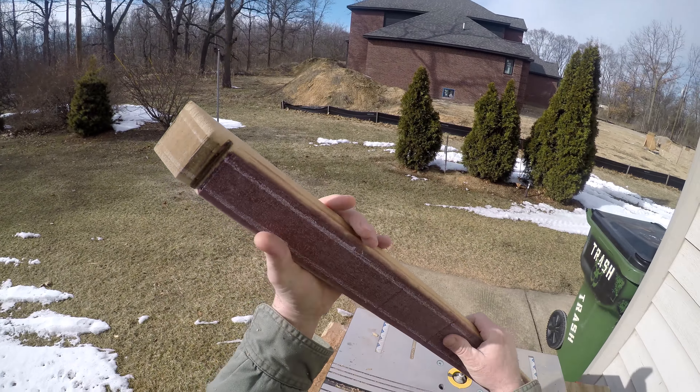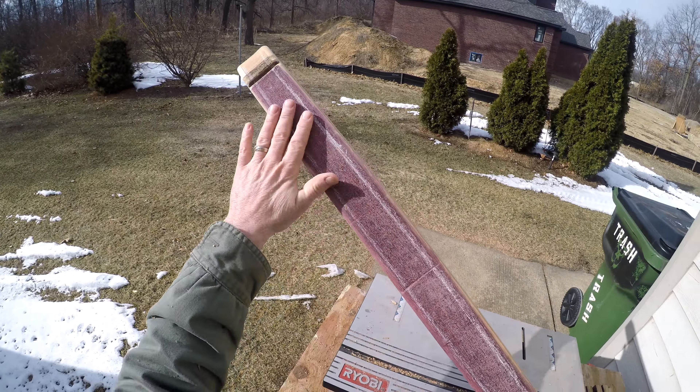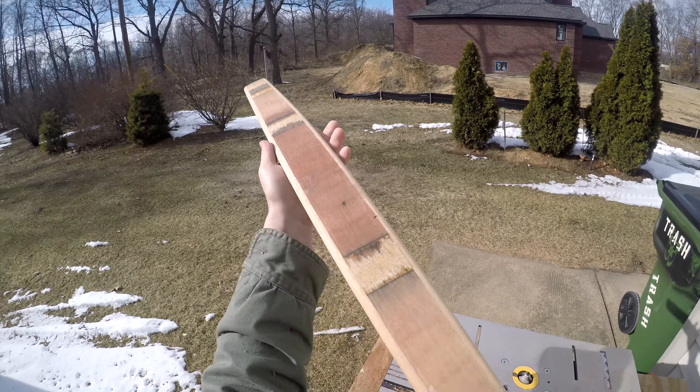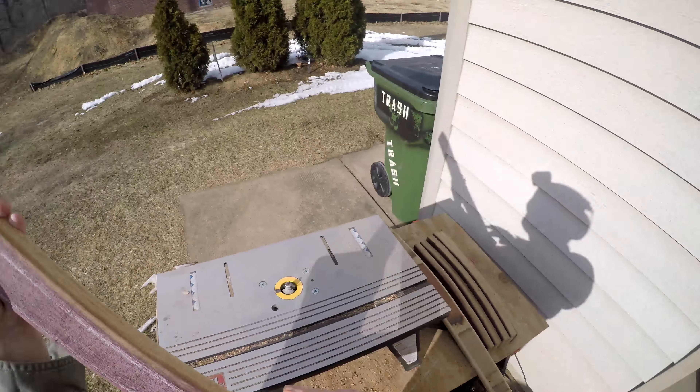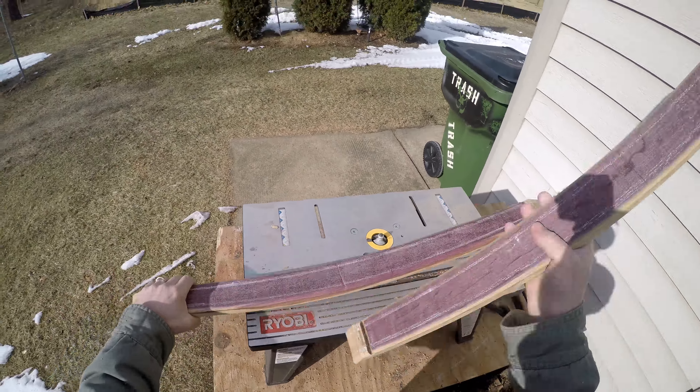We'll come in and belt sand this down. I want to take all that red off, that's for sure — just kind of take off that little crystallization. But before you know it, we're gonna have some cool looking Adirondack style beach chair going.